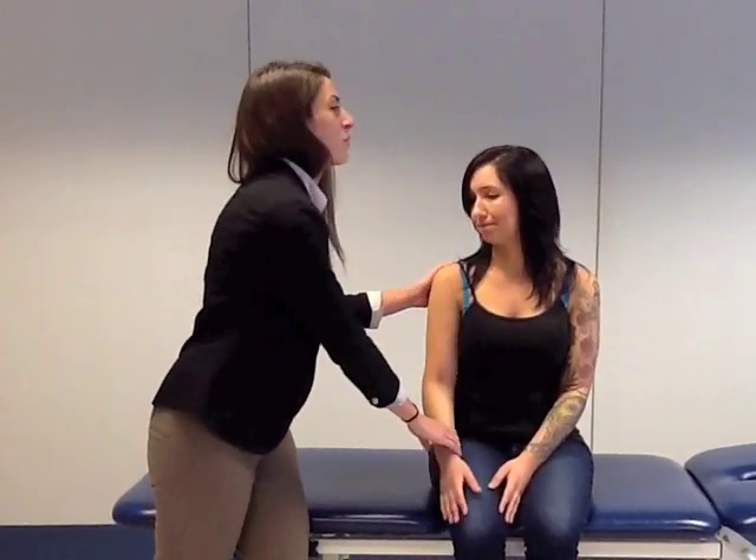Okay, let me bring your arm down. So Kim has a positive supraspinatus test, also known as the empty can test, on her right side. This information will help us better treat her.